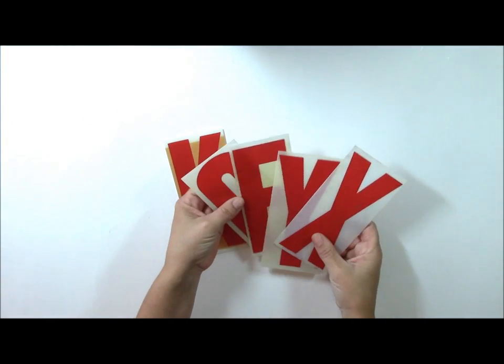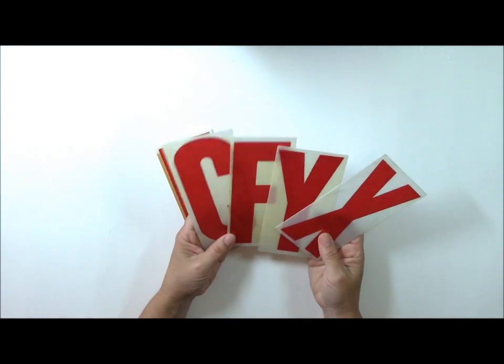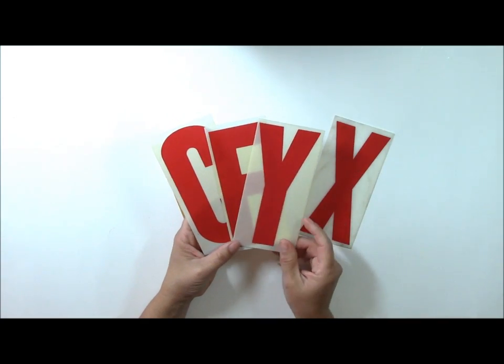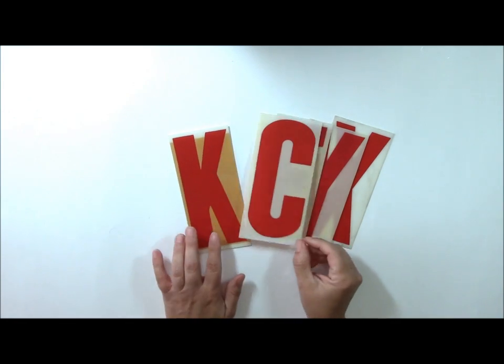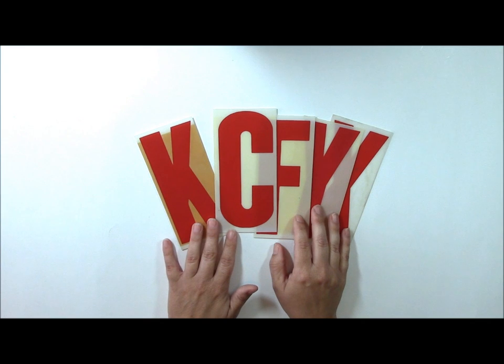I love flea market shopping and antique shopping, and someone sent me these awesome gas station letters — they're for signage, whether for an old movie or a gas station I'm not sure — but I loved them, and I have them displayed in different places throughout my home.